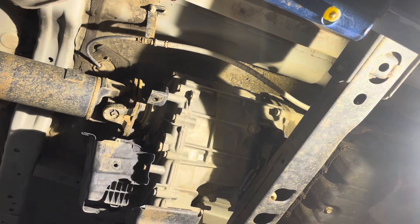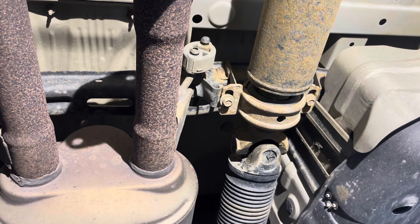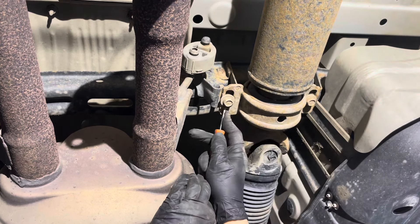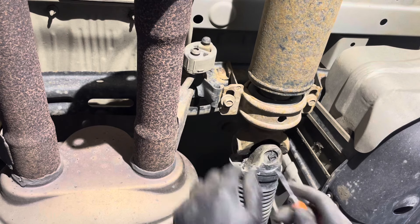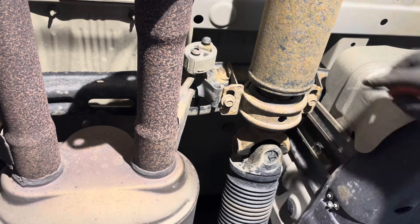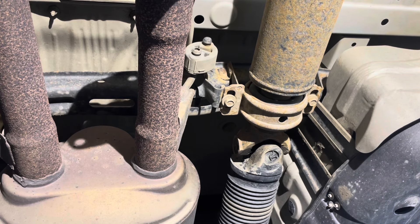Now it's disconnected. When it comes to these two center bearing bolts, I will usually scribe a mark around where the washers are sitting so that I can put it back in exactly the same spot. The manual will give you very detailed instructions on how to set the angles correctly and it's pretty involved, but if you don't have any problems and this drive shaft hasn't been removed before, it's safe to assume it's in the correct position. So when you reinstall it, just line up the washers to those same scribe marks and you're good to go. Now you can remove the bolts using a 14mm socket.